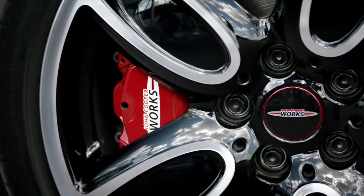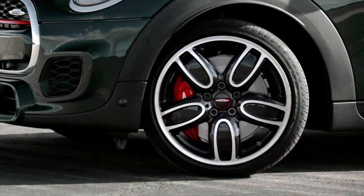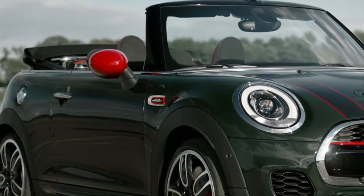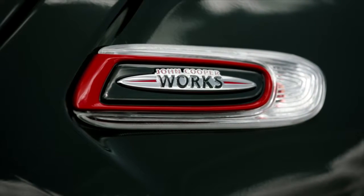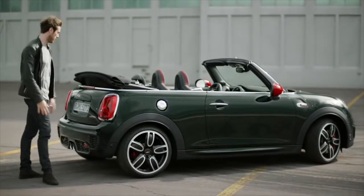The red fixed calipers of the sport brakes can be seen through the spoke gaps of the striking 18-inch light alloy wheels. The love for detail also shows itself on the side scuttles, where the John Cooper Works logo and the piano black insert surrounded by a chilly red line are visible. The sport chassis also comes as standard in a John Cooper Works.